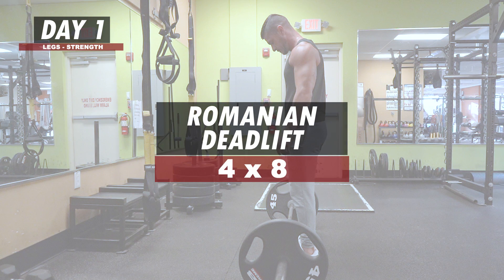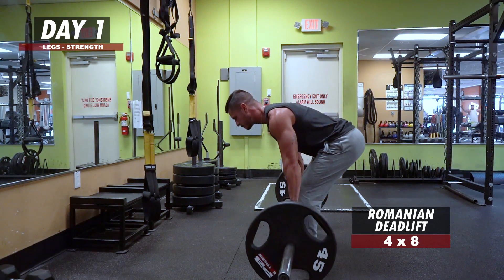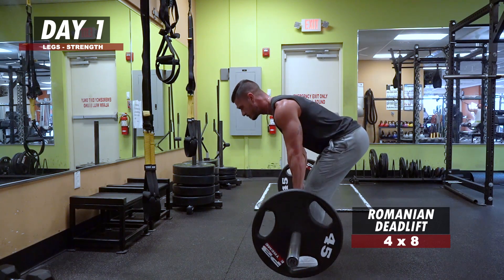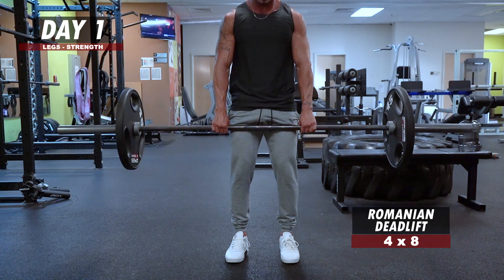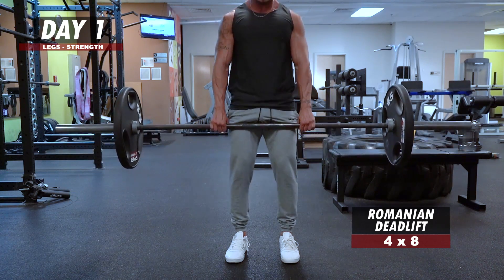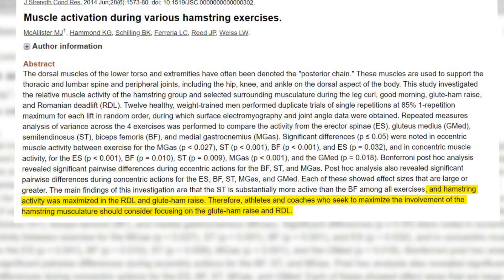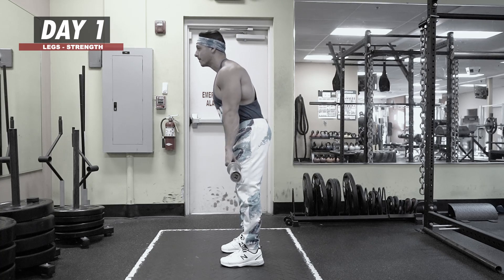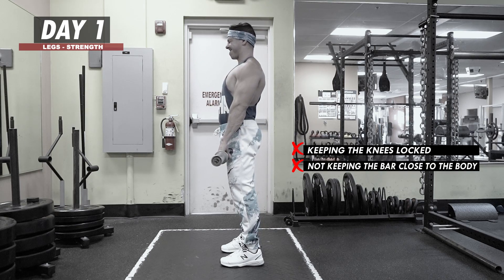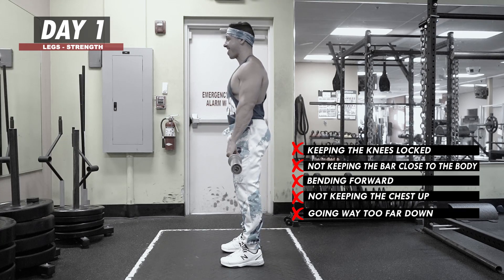Romanian Deadlift: 4 sets of 8 reps. Up next we have arguably the best overall posterior chain builder — the Romanian Deadlift. Unlike the squat, the RDL focuses on the hamstrings as it's purely a hip extension movement, which is why it's so effective at targeting both the glutes and hamstrings. Research has confirmed that RDLs elicit near-maximal hamstring activation. Common mistakes to avoid are keeping the knees locked, not keeping the bar close to the body, bending forward instead of pushing the hips back, not keeping the chest up, and going too far down.